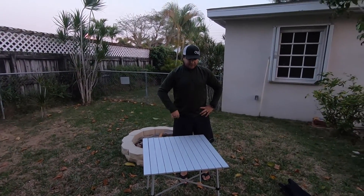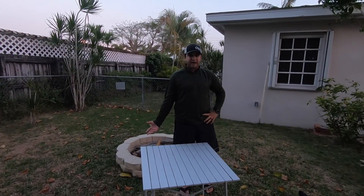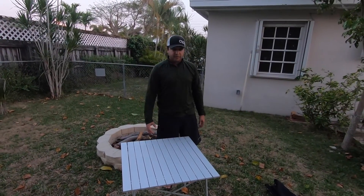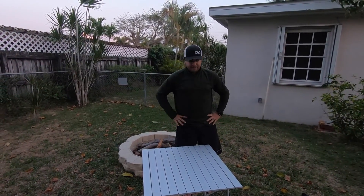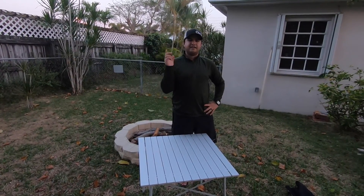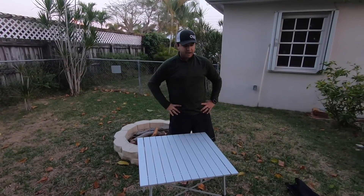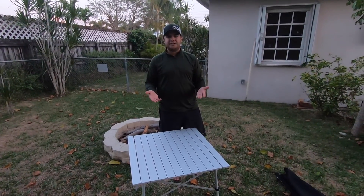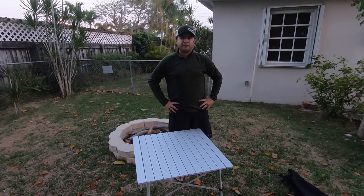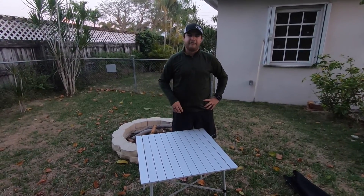This table is great, especially when it comes to the fire pit, tailgating, and camping. It fits four people very comfortably — we have eaten here with four people, very nice and easy. I hope you guys enjoyed this review. I'm enjoying doing these reviews. Make sure you click a like, subscribe to the channel, and share the channel so people can see what's going on. Let me know in the comments section down below if you'd like me to review certain products. I have a ton of products I want to review that I've used for years and I can't wait to share with you guys. Stay safe and God bless.